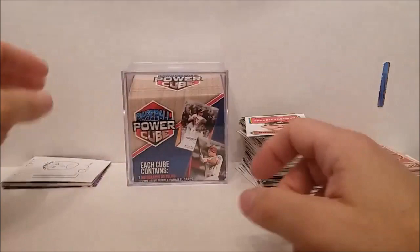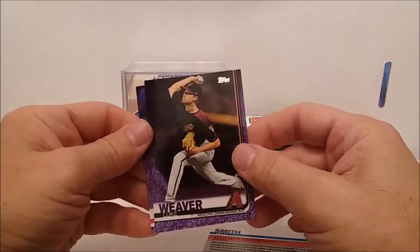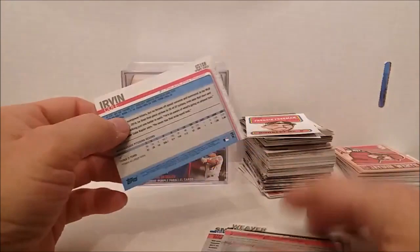Let's go down to the purples first. We have Will Smith the catcher rookie card, Luke Weaver, and Cole Irvin rookie card. Those are from the update set — yeah, these are all from the update set. So the purple cards are from the update set this time around.